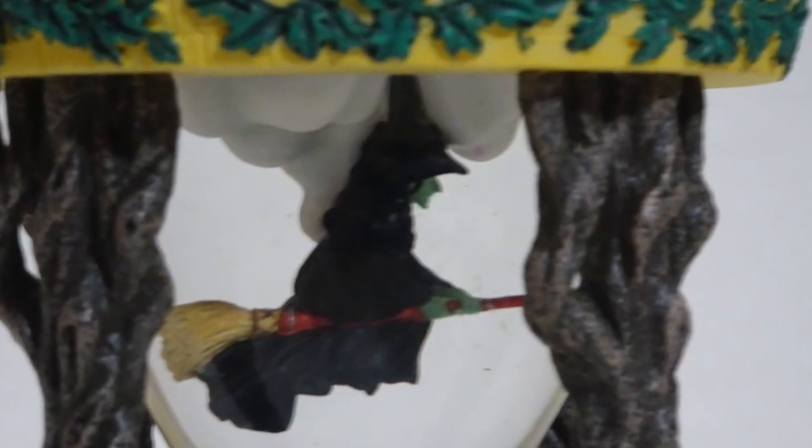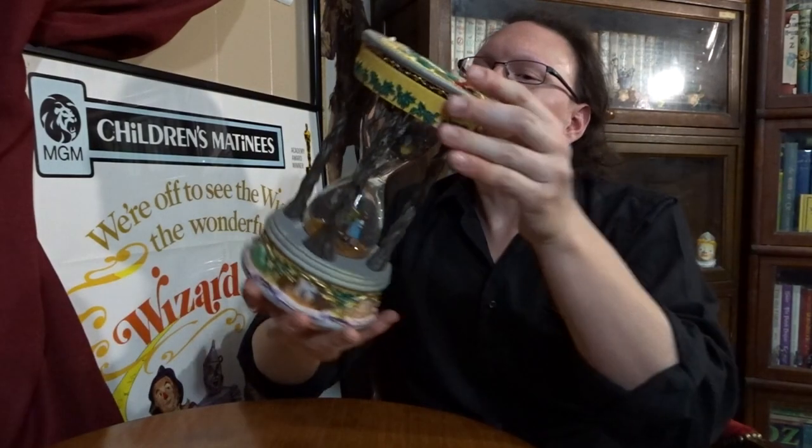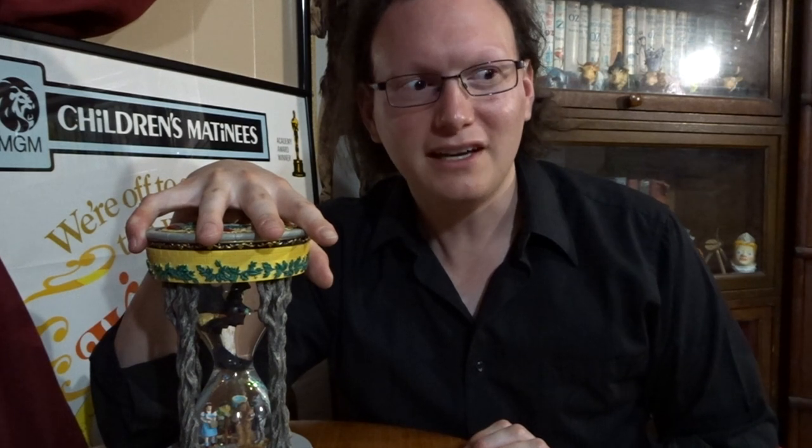On the inside of the hourglass, we have the Wicked Witch flying on her broom on the top, with Dorothy and company on the bottom. And as I said before, this is a water globe — it is not a working hourglass. So don't expect to tell time with this hourglass, or pull it out when you have some Oz friends around just to tell them how much longer they've got to be alive.